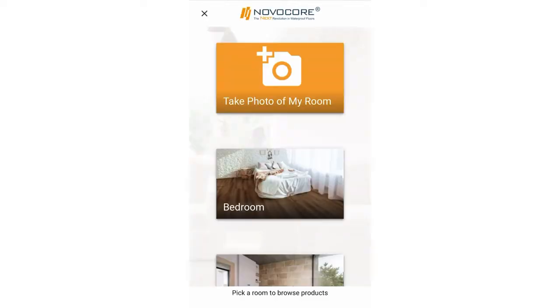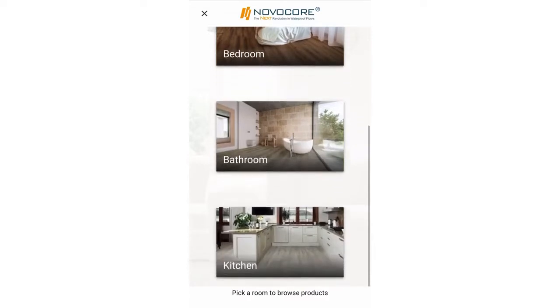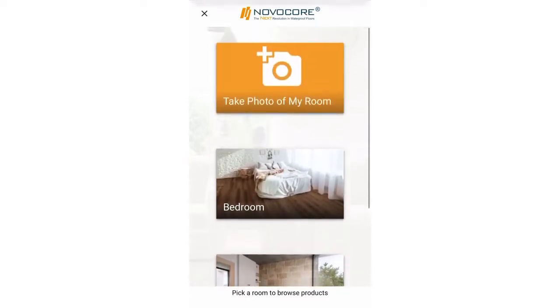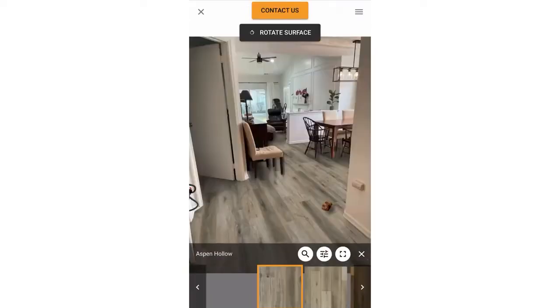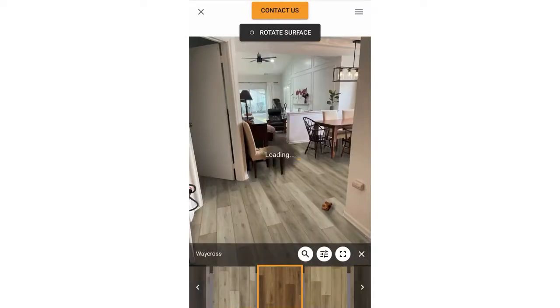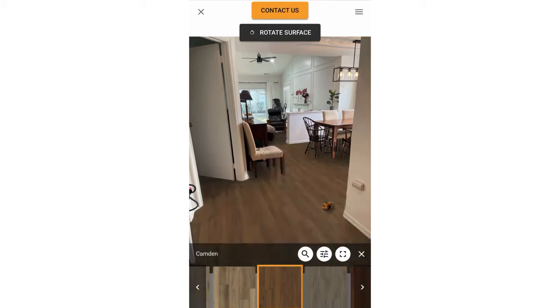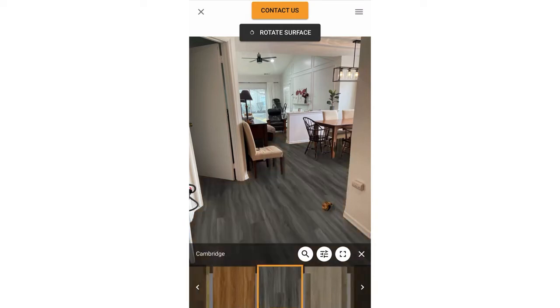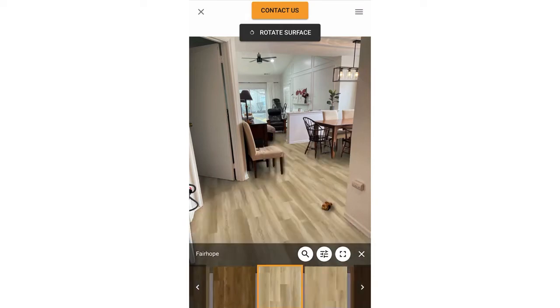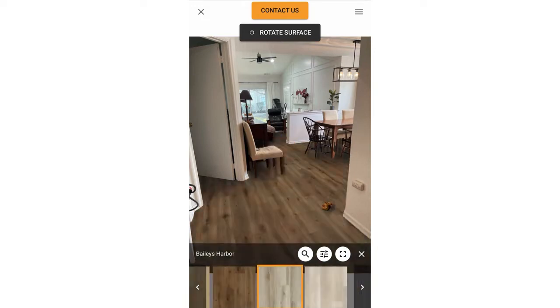Honestly, the hardest part about getting new flooring is picking the color. NovaCore made this super easy with their new online tool called Envision — you can access it through your smartphone, tablet, or PC. All you do is take a photo of your space, upload it, and pick a color. I went through all of their selections and in the end went with the Wagner. It showed up exactly how it looked after I finished — I was so impressed with this tool.